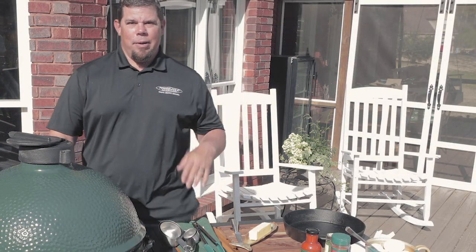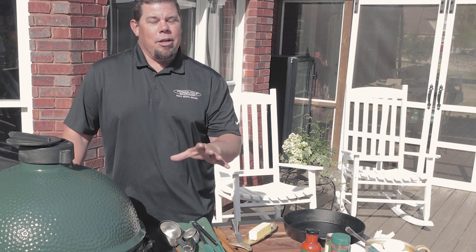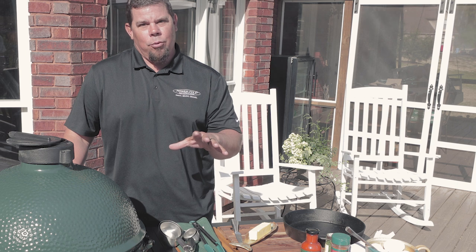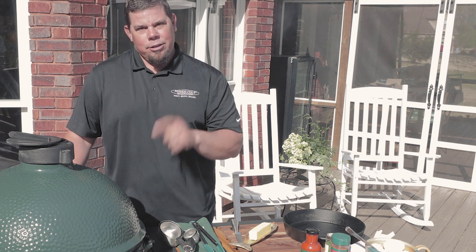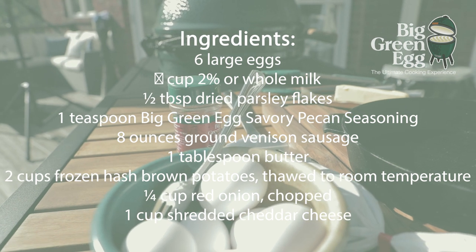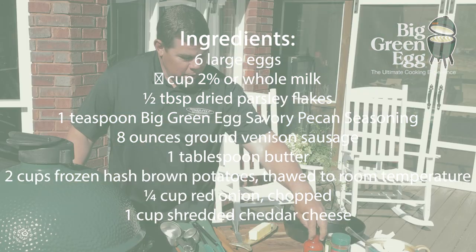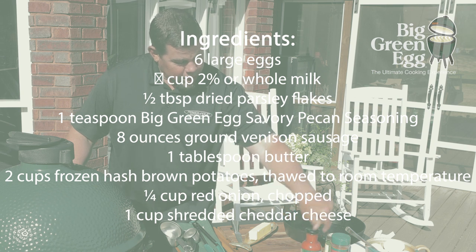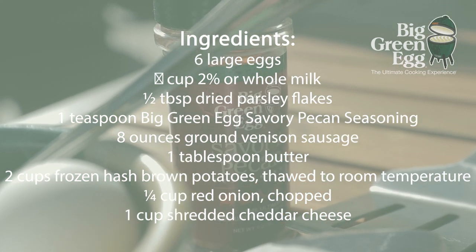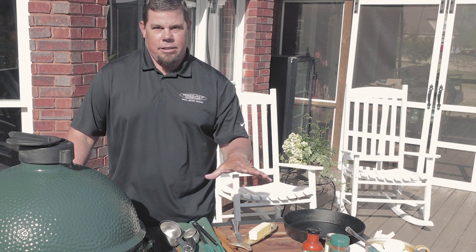Hey, Chris Lane here to teach you a little bit about the Big Green Egg, one of my favorite things to cook on. Every time I get home from a tournament or being on the road, the first thing I do is fire up my Big Green Egg. This morning we're going to cook sausage — venison sausage — with scrambled eggs, some parsley, some Big Green Egg hot sauce, and some savory pecan stuff. This is a recipe that is fantastic for the morning.